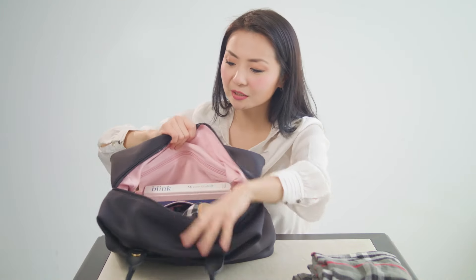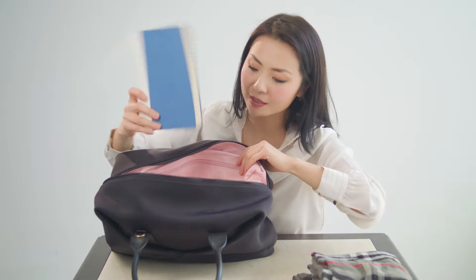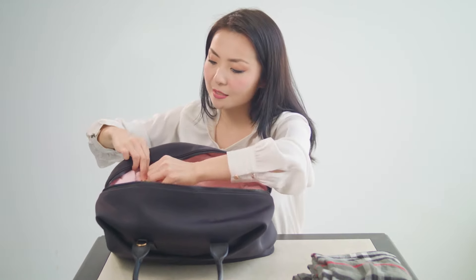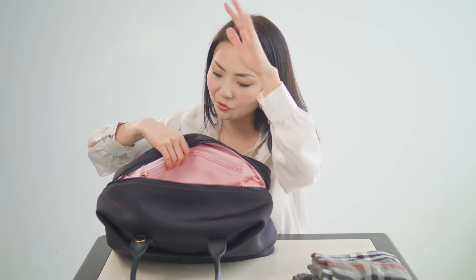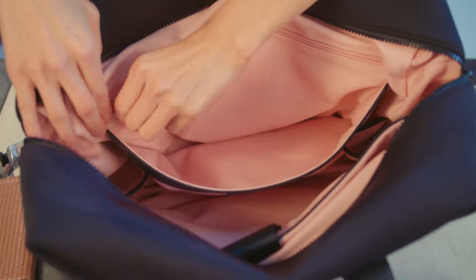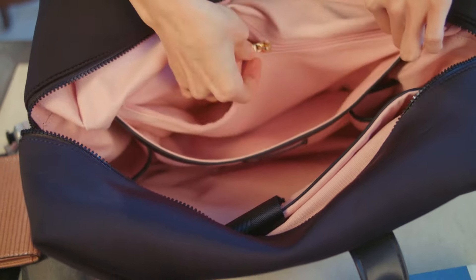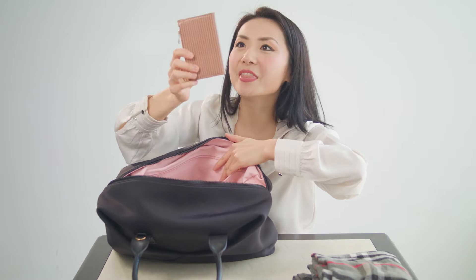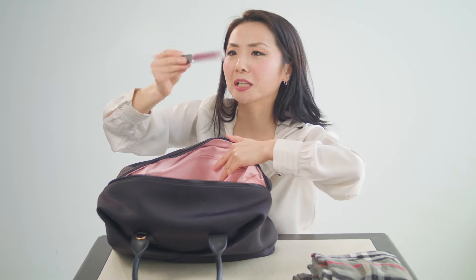In here I've got this packed up for my use. I have a book that I'm currently reading. There's an extra slip pocket here so you can put books, magazines, or anything else that you want easy access to. And then there's a zip compartment where I have another notebook — clearly I love books — and also my wallet and a lip gloss.